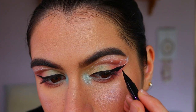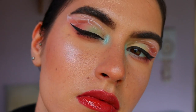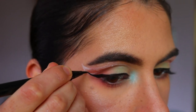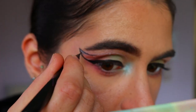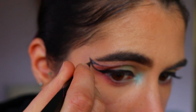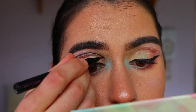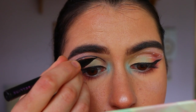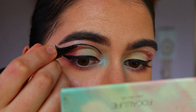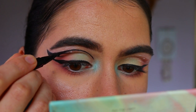For the liquid liner I'm using my Maybelline Hyper Sharp Liquid Liner. I'm drawing a typical wing first - thin and subtle, nothing too crazy. Then I connect that wing up into the butterfly wing shape, drawing over the guide I created. Definitely take your time with this step - just do little strokes at a time. Go over the liquid liner a couple of times to make sure it's nice and opaque with no white peeking through.